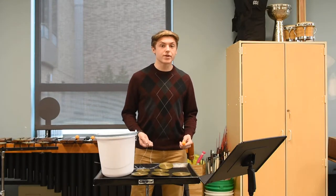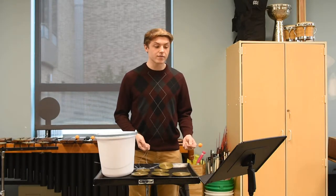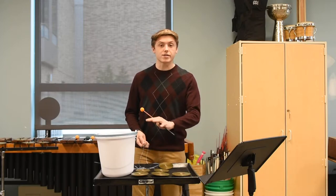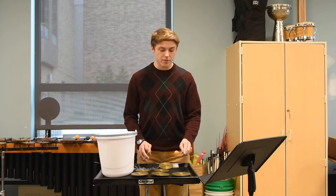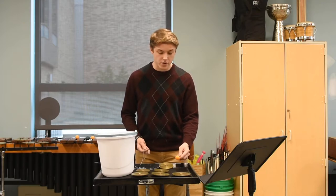Hi, my name is Peter, and I'm here to demonstrate the technique that I wrote in my piece Cognitive Dissonance using Cortales and a bucket of water. I have the Cortales laid out on this table right here. They resonate just fine if you hit them just like normal.